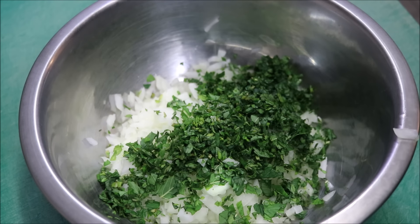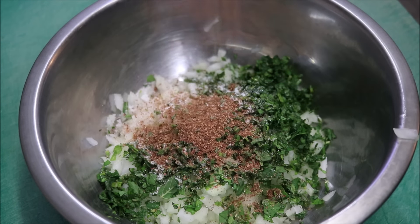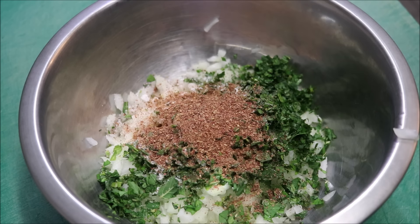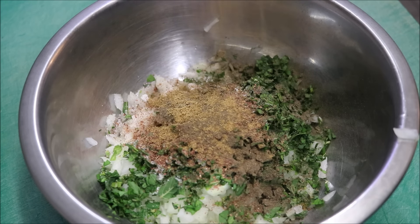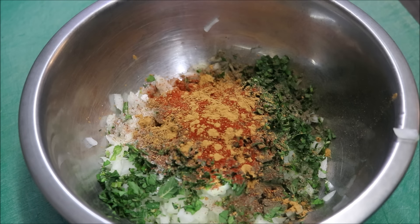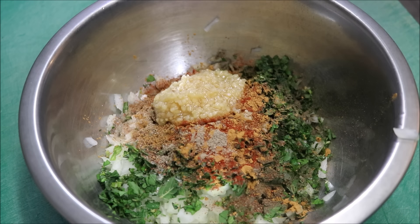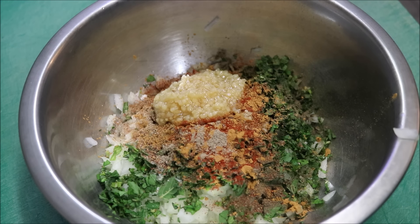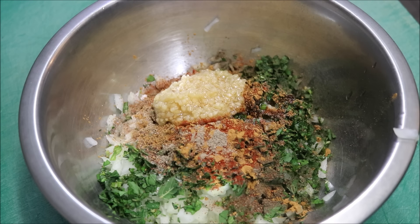Next, we'll add one heaped teaspoon of salt, one tablespoon of red sumac, half a teaspoon of black pepper, half a teaspoon of ground cumin, half a teaspoon of sweet paprika, half a teaspoon of ground cinnamon, half a teaspoon of ground cardamom, and finally about two to three crushed garlic cloves. Now we're going to add just about one tablespoon of olive oil to this, just to make it easy to mix.